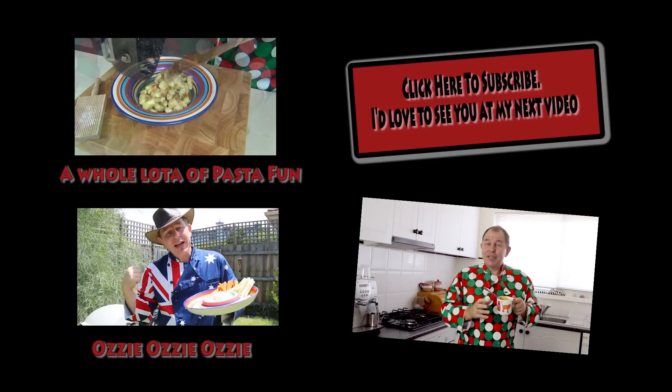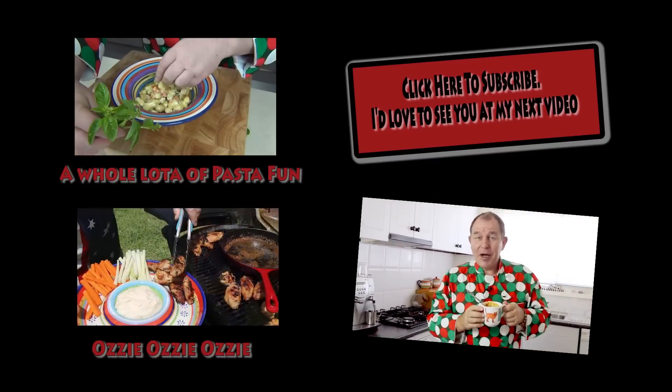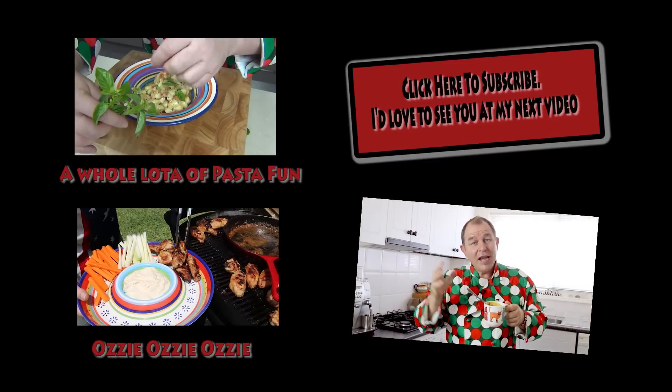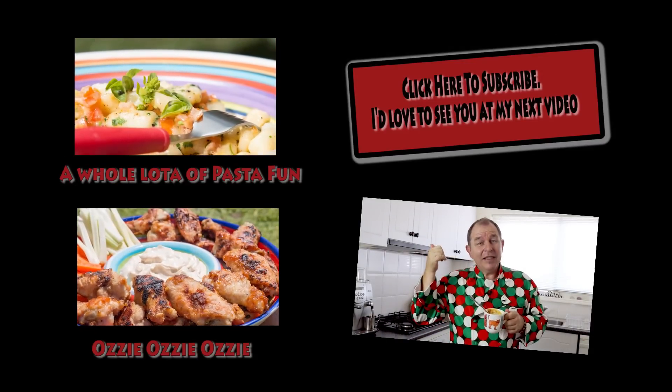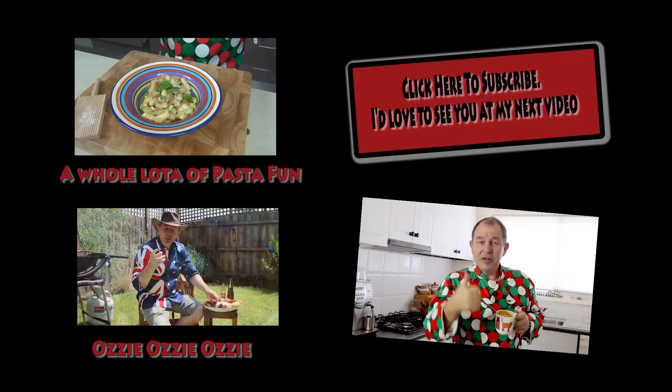I hope you've enjoyed this lasagna in a mug. If you have, share the love, give this a thumbs up, and look out because we might do a little series of these super quick meals in a mug coming up shortly on Steve's Kitchen. I reckon you'll impress some friends and family if you give this one a go — take some photos and share them across to me on any social media you like. Subscribe to the channel — be good, I'll see you soon.